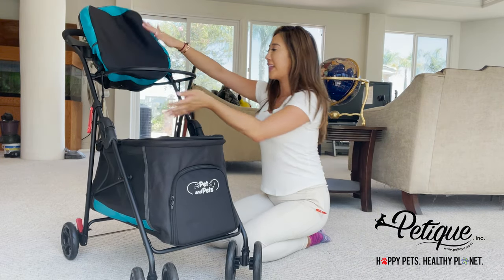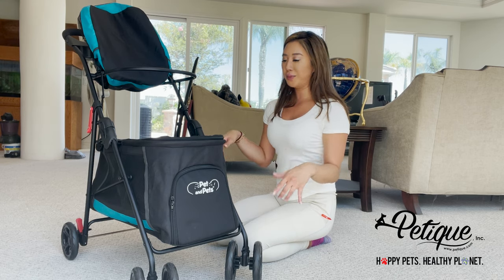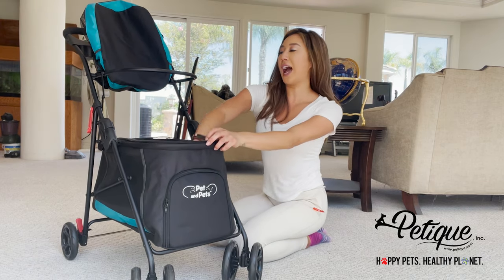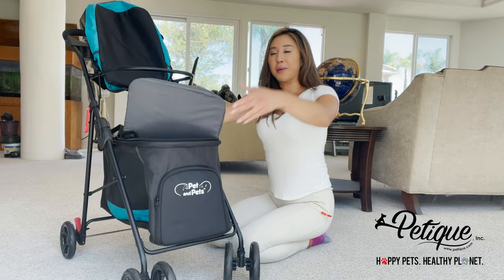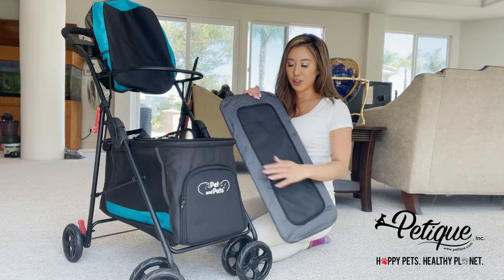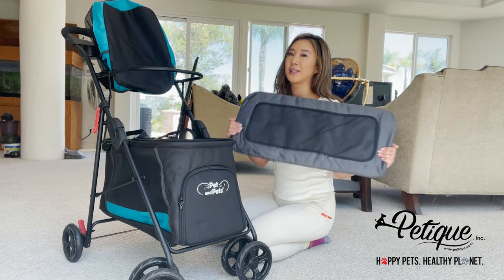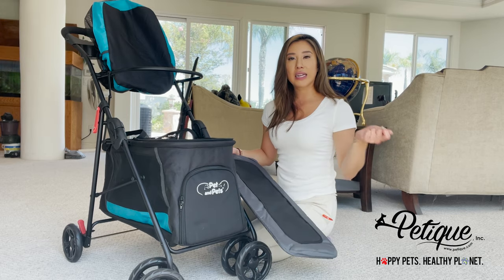I'm going to give you more room to see how I detach the bottom. First things first, I will unzip the top — it only zips halfway just so your pets are really safe in there. Remove the mat. This mat also has a pee pad insert so you can put a pee pad in here where it absorbs the liquid and the messes, and you can take out the pee pad easily.